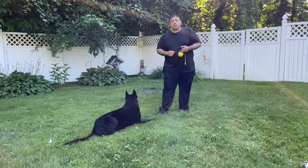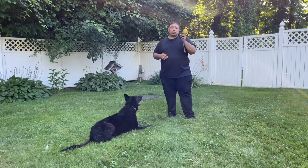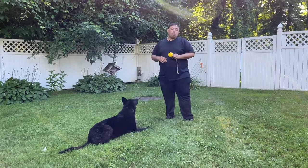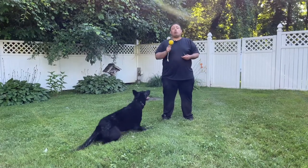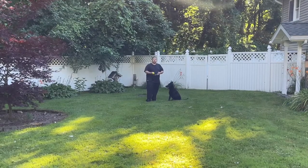The dog wants to do something — in this instance, chase the ball — and he's not going to be able to chase it until I release him. You gotta wait until I tell you to go get it. This is something you should teach your dog so you have more control and your dog focuses on you more.